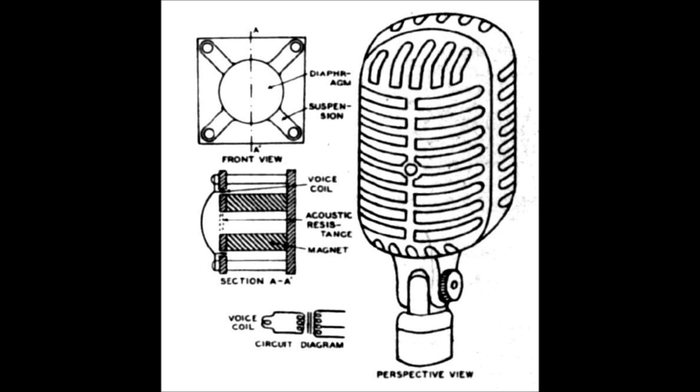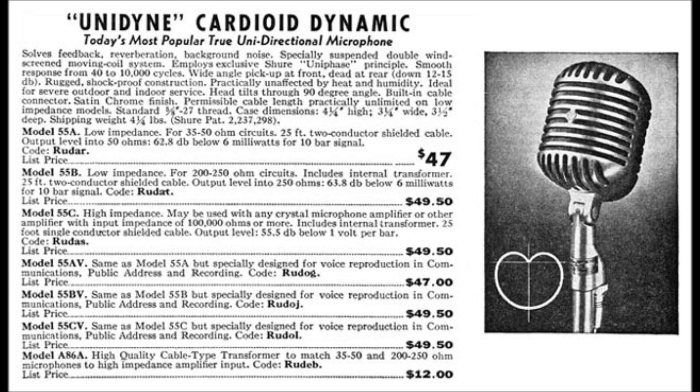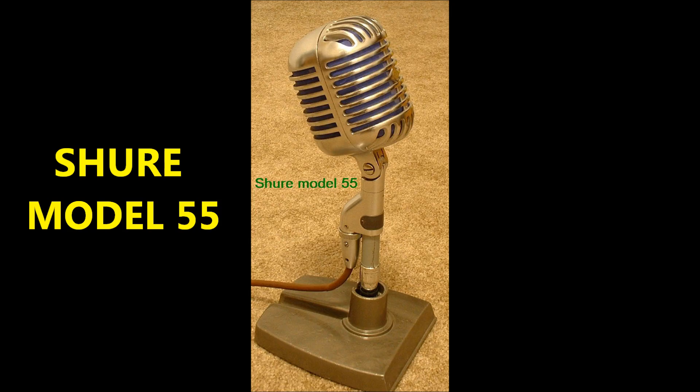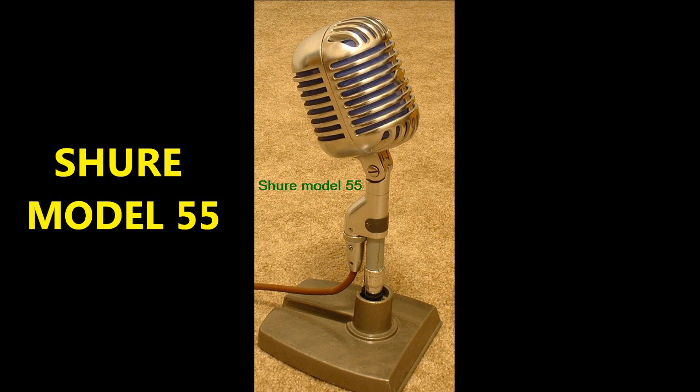Bauer simplified the design by using just one element — the rugged dynamic unit — using Shure's proprietary Uniphase technology. This method used an acoustic principle where a series of front and rear openings allowed sound waves to reach both sides of the element's diaphragm. The sound waves reaching the diaphragm from the rear had a longer path and passed through openings which produced a time delay. By varying the amounts of acoustical resistance encountered at the rear openings, Bauer was able to achieve a true cardioid or unidirectional pattern of pickup using a single element.